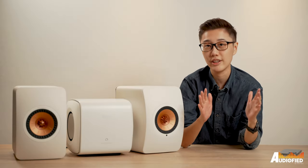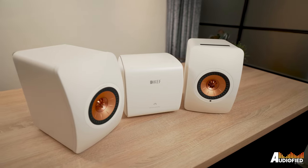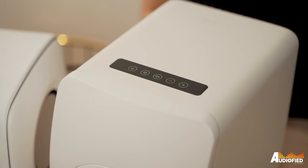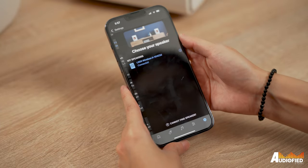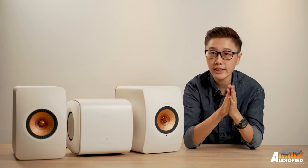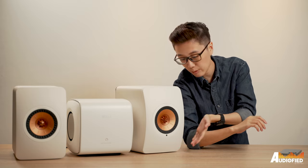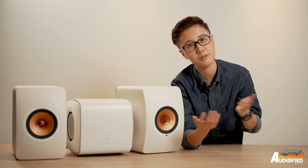Setup was a breeze once I got these seated on my desk. All I needed to do was plug in the power cables, connect the sub to the right speaker and turn everything on. I pulled up the KEF app, connected everything to my WiFi network and done. I also plugged in the HDMI cable to my PC. On a side note, these speakers also come with threaded inserts on the bottom so that you can use them with KEF's floor stands, although I use them on my desk.